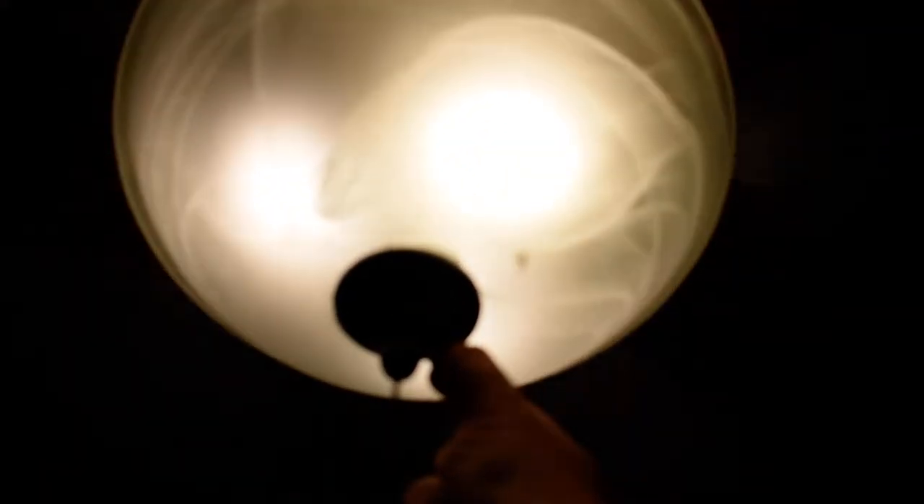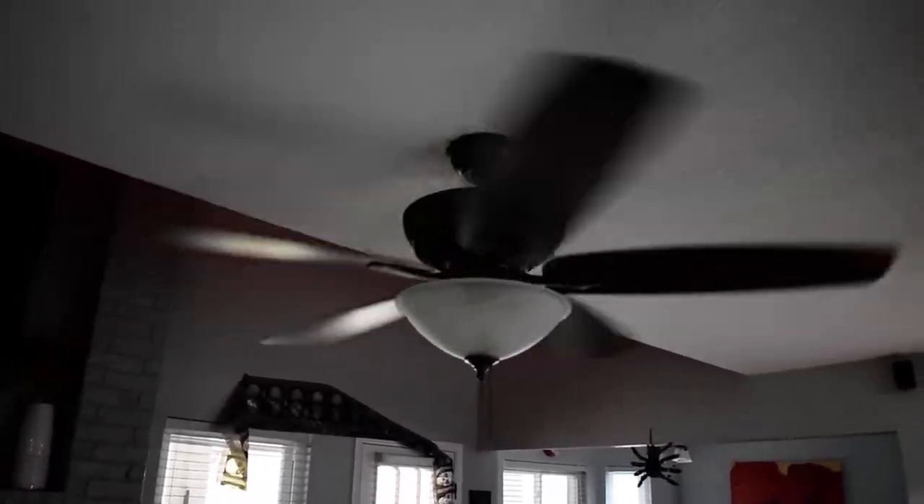I'm just gonna put it on medium. So yeah, I'm just doing a quick update on my living room ceiling fan, because this is what it looks like. And then I'm just gonna turn it off, then just open it because it's gonna be a nice day today. Anyways, there's my fan — hope you like, comment and subscribe to my channel, and I will see you in the next video. Bye.